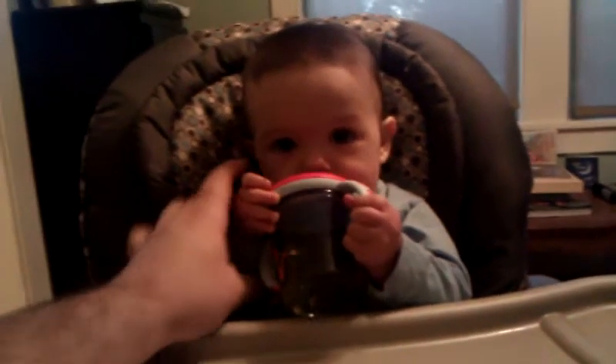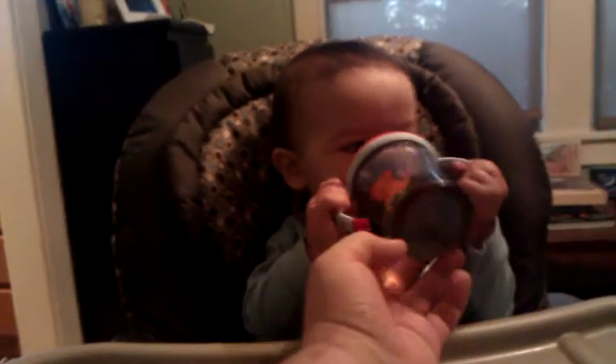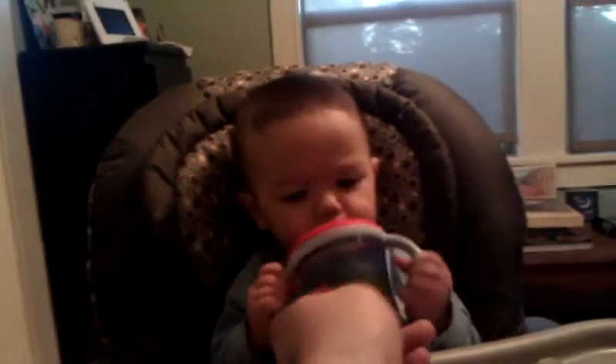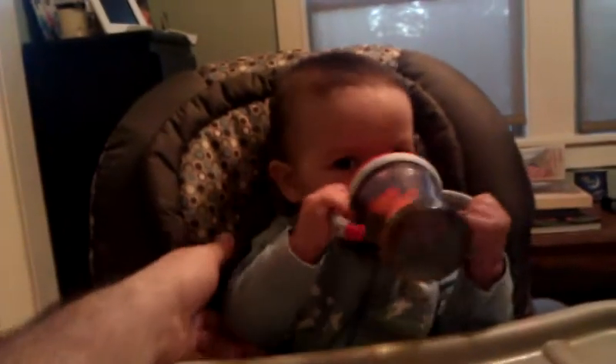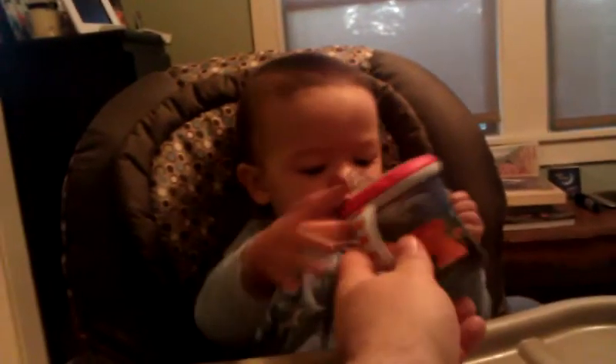Miles, if you want the juice, you have to tip it up. You tip it up. Get those arms up. Arms up.